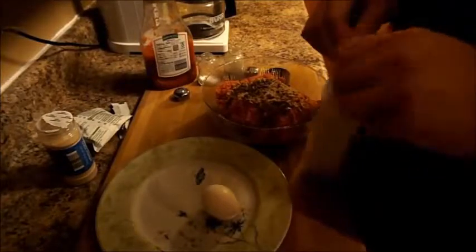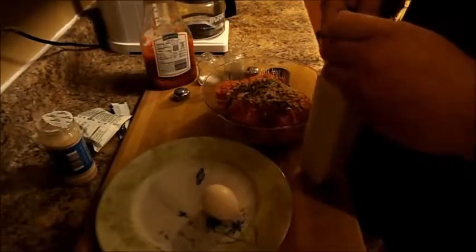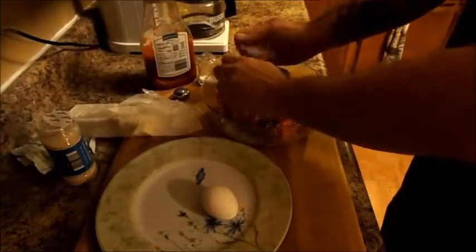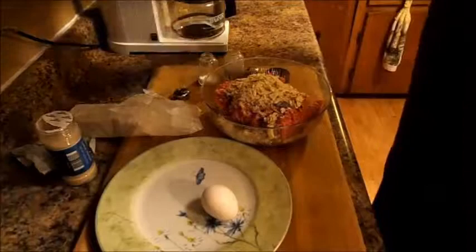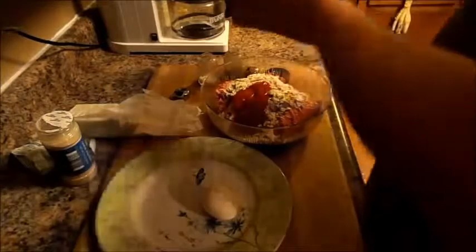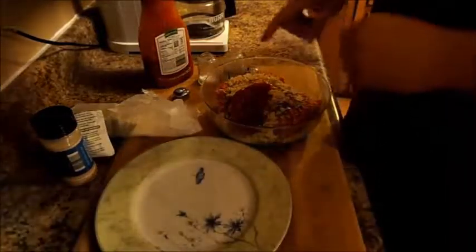Next we're going to do salt and pepper. Then we need about a cup of bread crumbs — I'm going to use saltine crackers since that's what I got, just crush them up like that. Then a little bit of ketchup, not too much, and an egg. The crackers and egg are what's going to hold this all together.